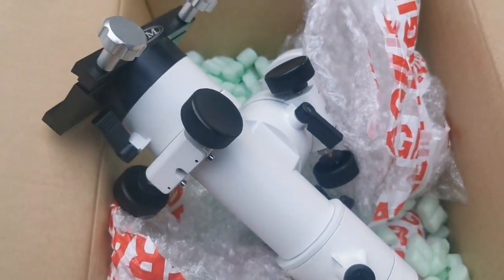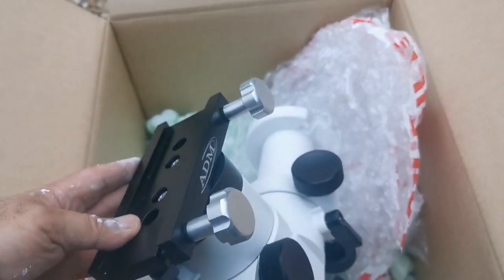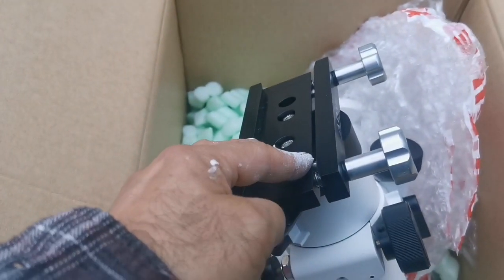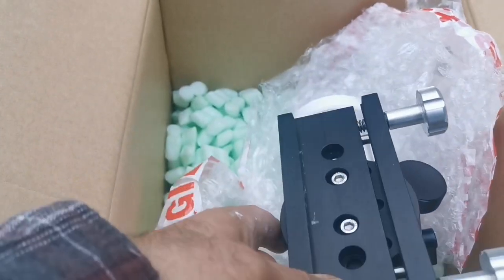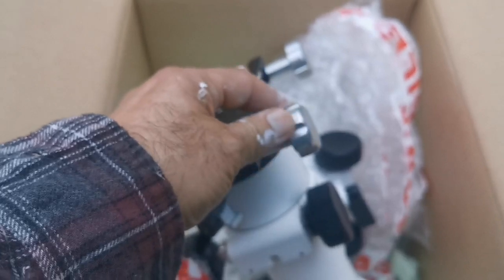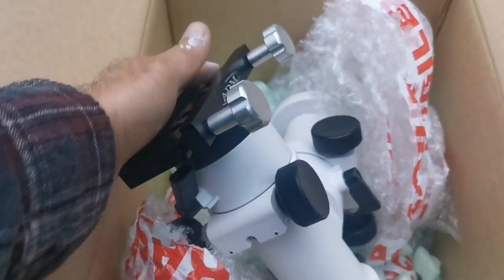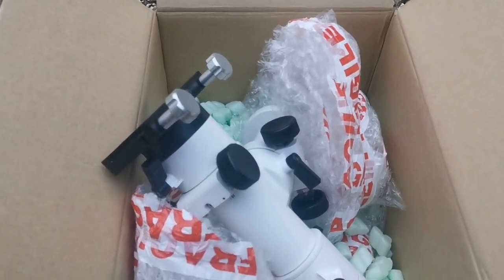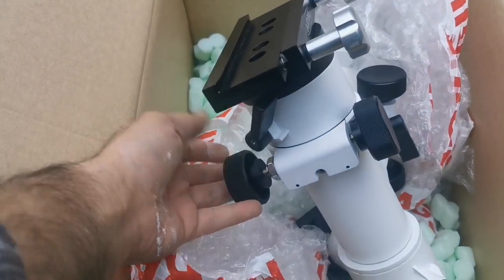That's nice. This is the upgraded version, which has the ADM 2-screw saddle. If you use the 1-screw version — I used it on the Altair mount — it had one screw and the refractor just slid off and fell. I was lucky it fell head-first and just the dew shield protected the lens. So this is a good product.